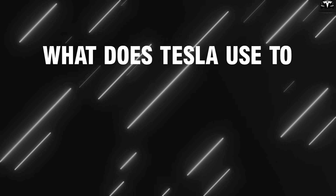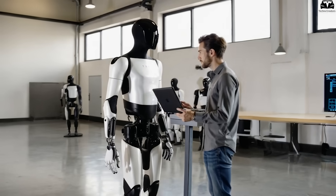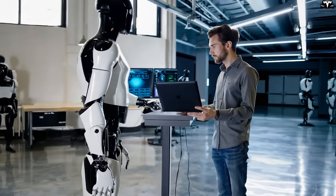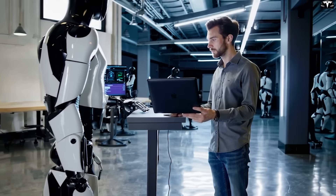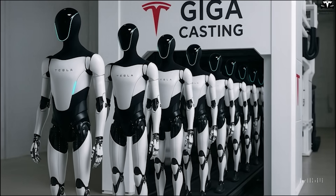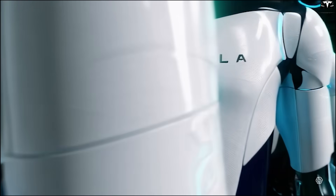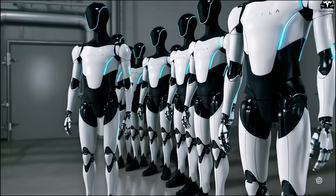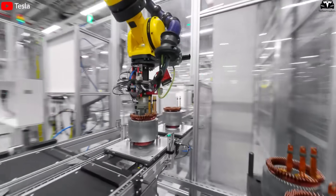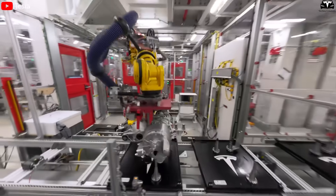So what does Tesla use to assemble Optimus — humans, robots, or does the robot assemble itself? The interesting answer is: all three. Tesla is currently combining humans, traditional industrial robots, and the Optimus robots themselves to assist in assembling other robots — a model gradually taking shape at their U.S. factory. In the early stages, tasks requiring high dexterity such as installing control circuits into knees, connecting signal wires, or placing force sensors into hands are still performed by human technicians. However, by 2025, Tesla is gradually transferring these steps to robotic arms, similar to what they did on the Model Y production line.